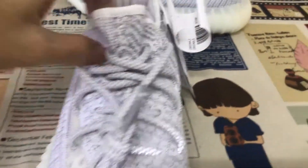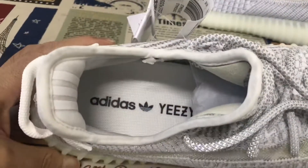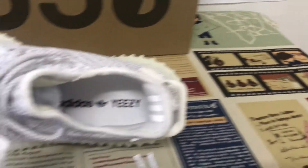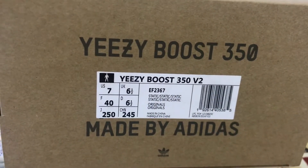Here's the Souser Lace. Inner sole. The Souser Box. Yeah, that's the box level.